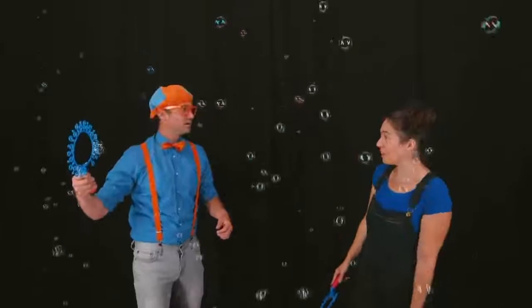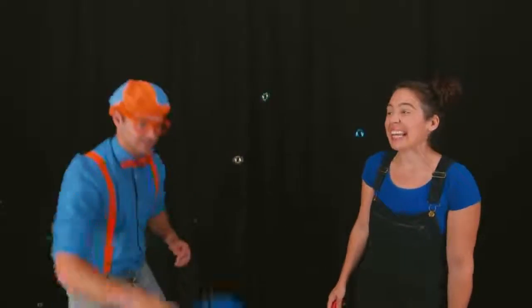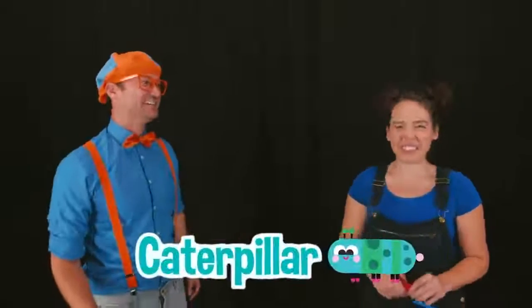Hey, I have a special bubble for you! Really? What do you mean by special? Well, I can make an insect bubble! Wow! Really? What kind of insect? I'll give you a couple of hints! It likes to crawl on the ground... it likes to eat vegetables... and it goes through a metamorphosis later in life! Metamorphosis? I know what insect that is! That is a caterpillar! You got it! Okay, let's see this bubble!